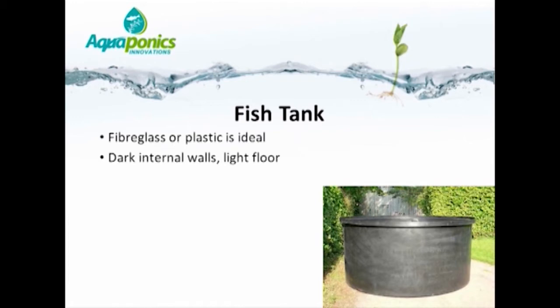This light-colored floor does not affect the fish in terms of making them feel insecure. A water depth of between 0.7 and 1.2 meters is ideal, and there is no benefit in going deeper than this. If the tank needs to be shallower than 0.7 meters, particularly if the water is clear, it is ideal to shade the tank so that the fish feel secure.